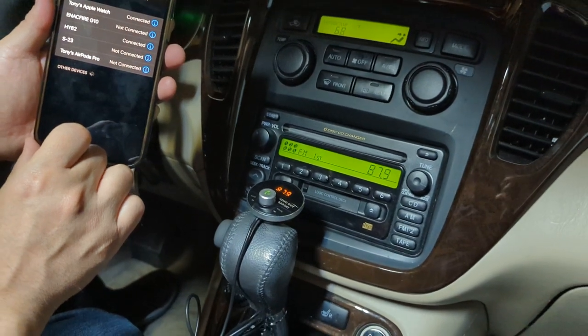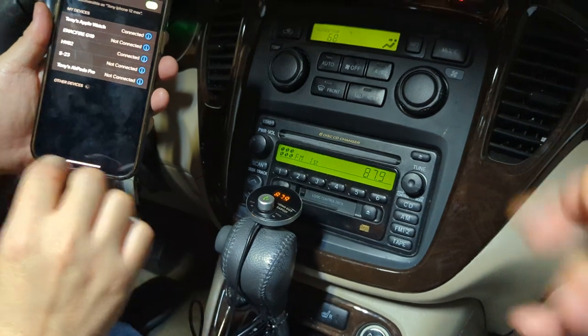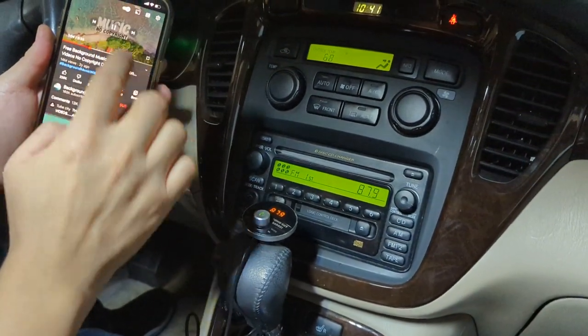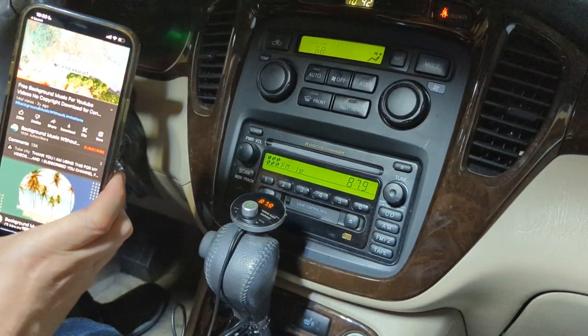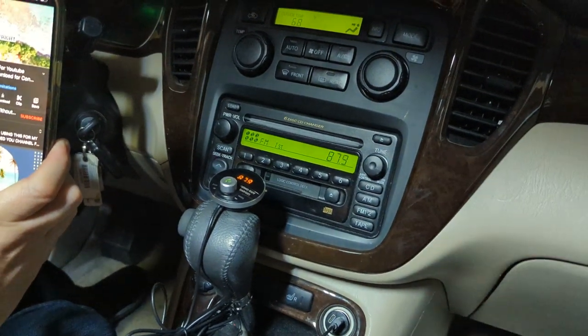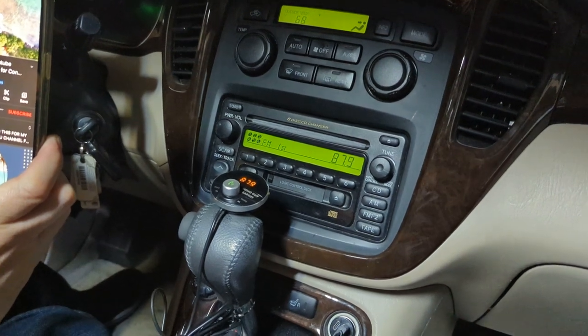So now we've just added Bluetooth capability to this older car radio. Now let's play some music. Go to YouTube or any music app that you want to listen to and play music. We've now successfully added Bluetooth to this factory radio. You'll notice that the sound is clean and static free, without hissing.